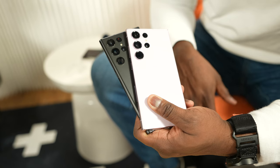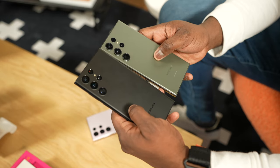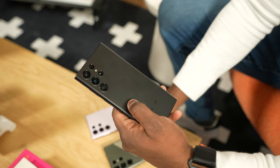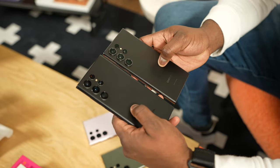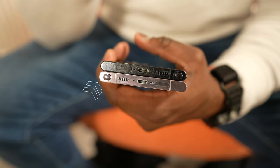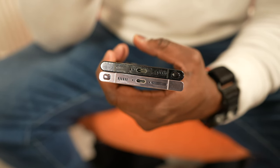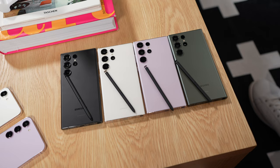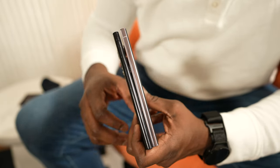So the S23 Ultra — how do they stack up? Let's start off with design. Both devices look rather similar at first glance, but there are some key differences. The S23 Ultra has a flat side design — the curve on the screen is not as pronounced as the S22 Ultra, and it feels more like a Galaxy Note with that boxy, airy shape, which is nice to see.